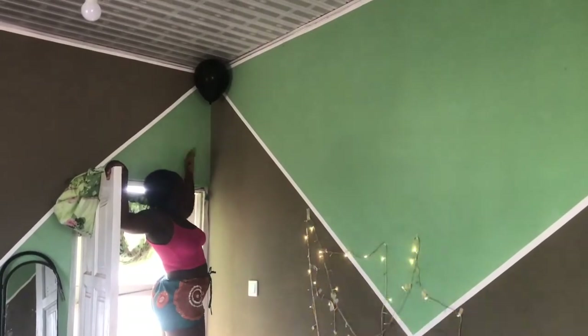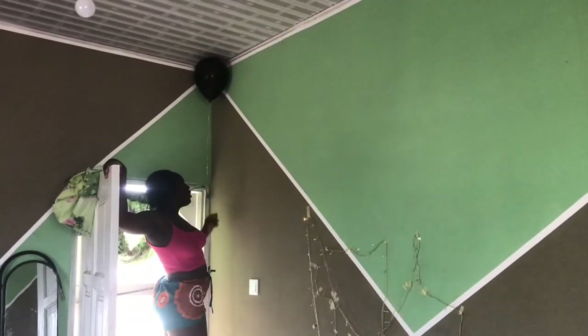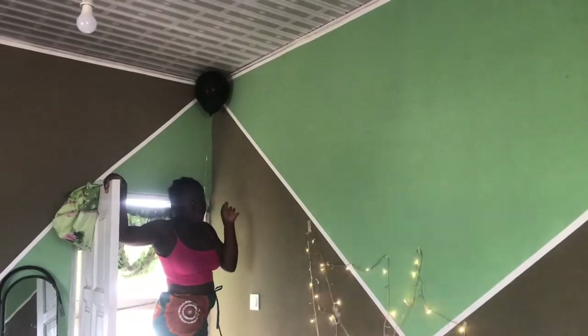I have my balloon here with the glue dots sticking out, so let's see how everything is going to look when I'm done with all of these.